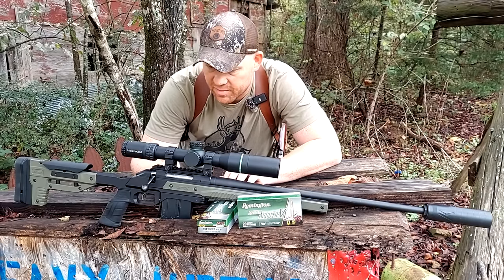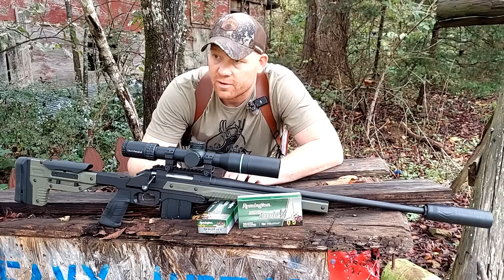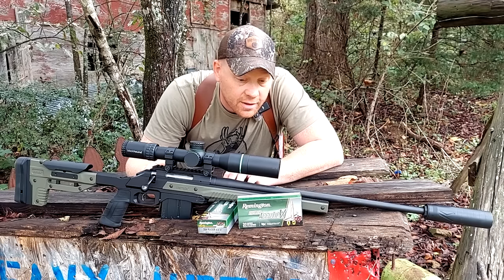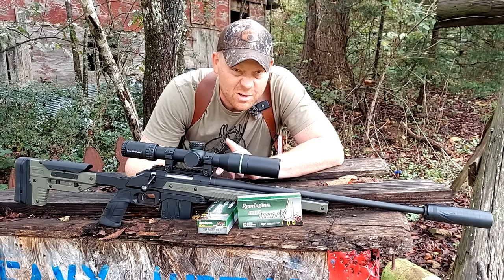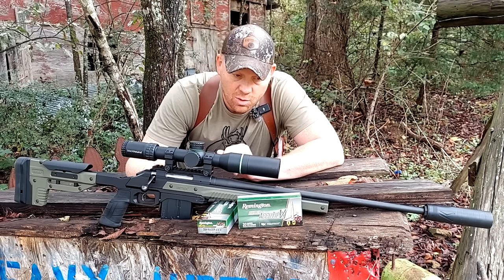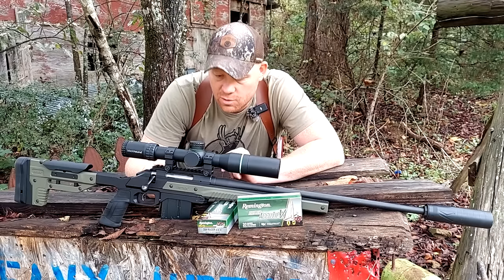I'm going to give you an up-close look at that here in a second, but first — I took this rig on a prairie dog hunt not too long ago, maybe two months ago. If you missed those videos, definitely check it out. If you're looking for a prairie dog rig, 204 Ruger is the way to go.